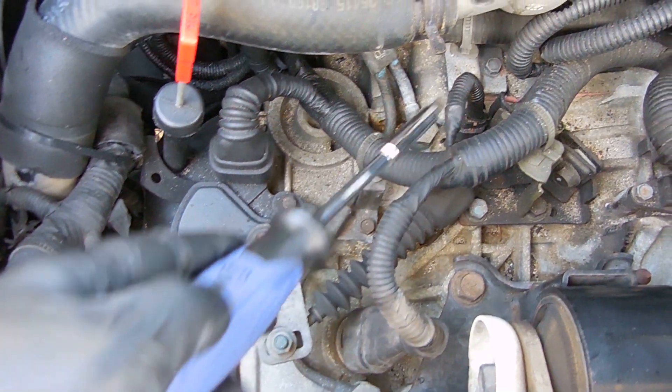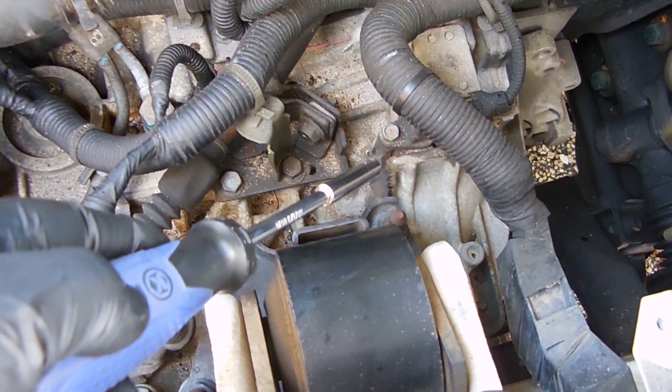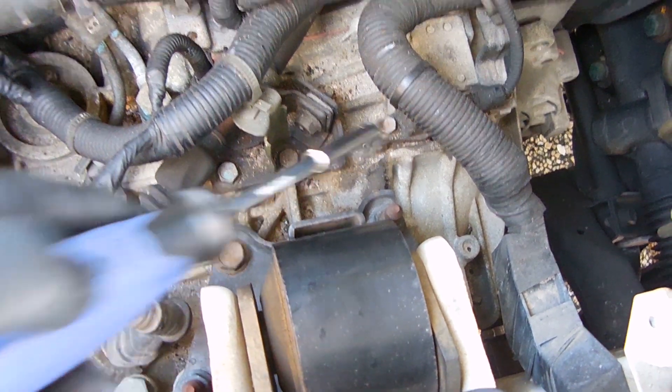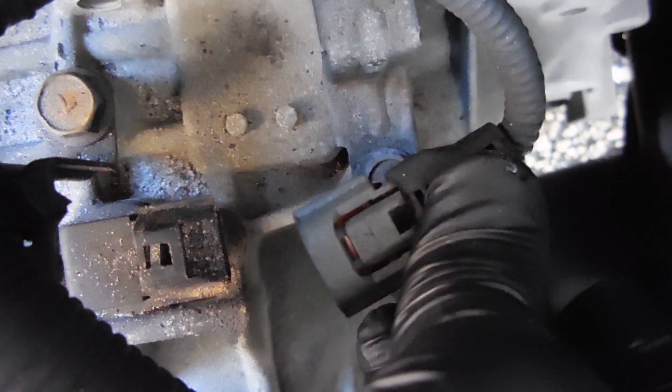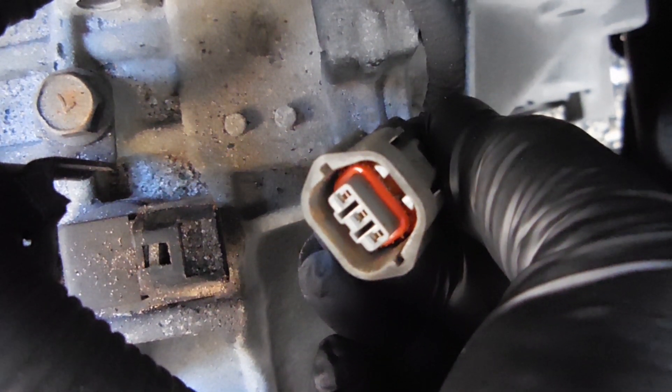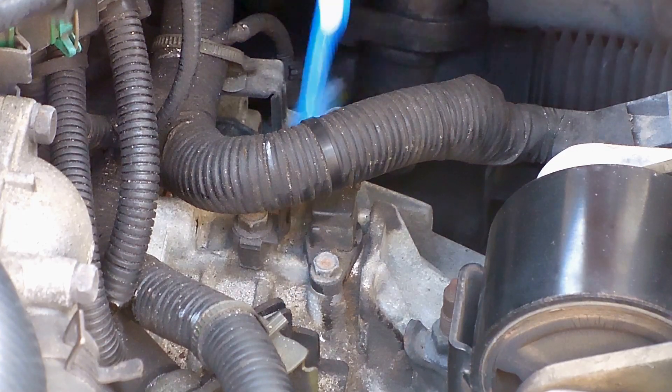The sensor closer to the flywheel on the engine is your input speed sensor. This mechanism here is your gear shift lever and it's actually blocking the input speed sensor. To get started I'm going to swap out the output sensor first. To remove it, squeeze the clip on the connector and gently pull it off. Once the connector is removed, look inside to make sure everything is intact and there's no corrosion.